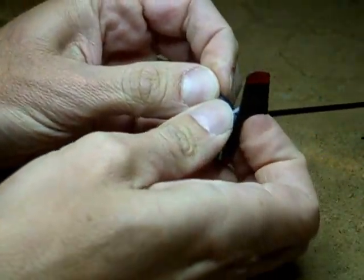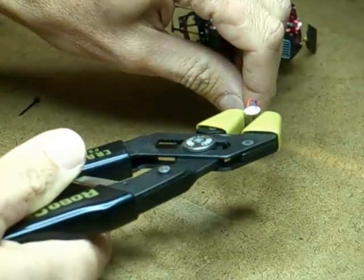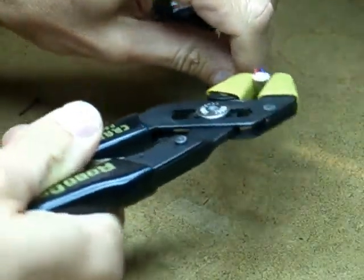First step is to pull off the tail rotor. The motor itself is a press fit. I used some padded pliers to gently twist it loose.